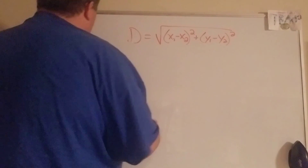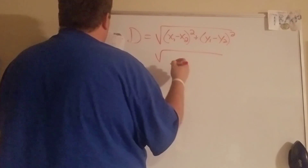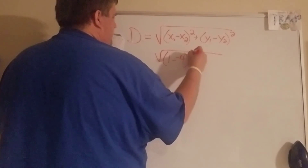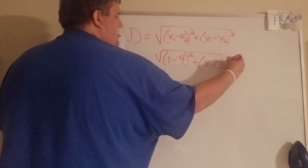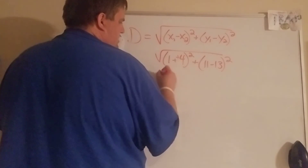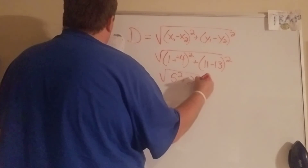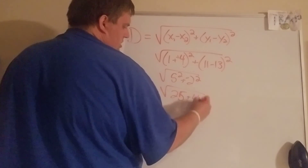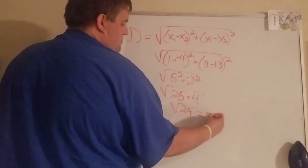Number twelve — same thing. We have (11 minus negative 4) squared and (11 minus 13) squared, which gives us 5 squared plus negative 2 squared — 25 and 4 — which is 29, same as the front problem, so the answer is 5.39.